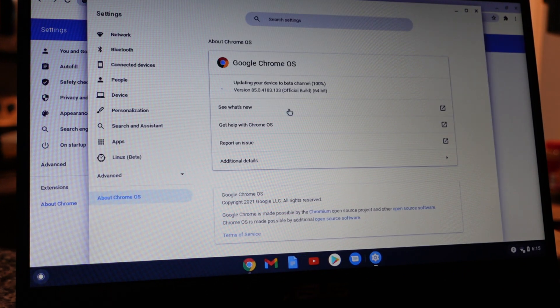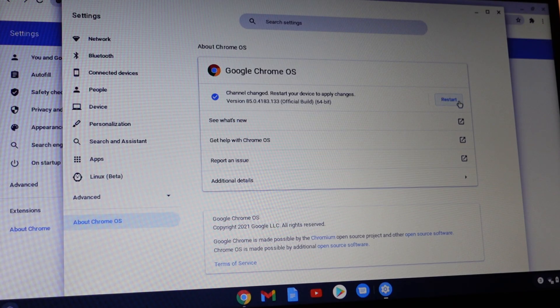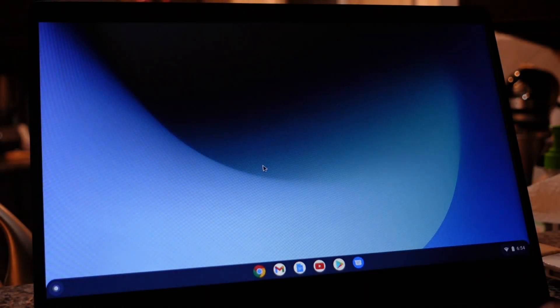If you don't see it right away and you close out of the window, just go through the same steps we just did — go back to Settings and you should see the process. Once it's finished installing, it'll ask you to restart the computer.